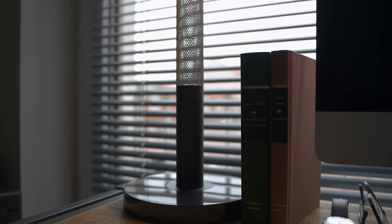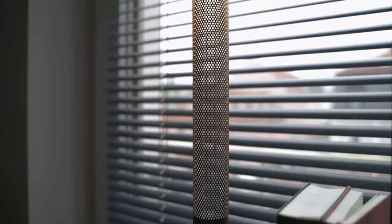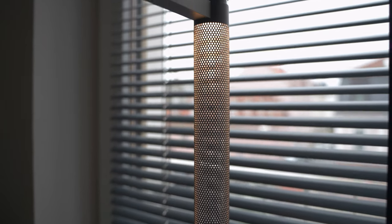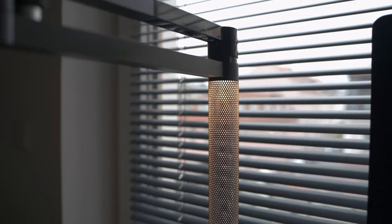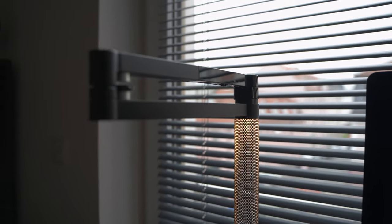Everything I talk about in this video is based on me using the lamp for the past 18 months. I'll section the video into five parts: starting with the build and design of the lamp, followed by a brief overview of the functions and usage, then the things I don't like and the things I do like, and finally a verdict. The different parts will be linked with timestamps in the description box below, where you can also find my other social media profiles.